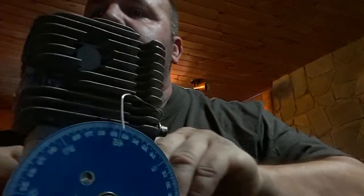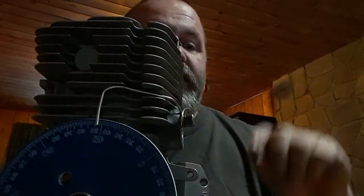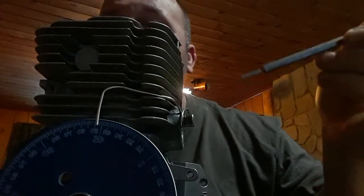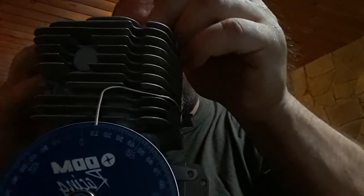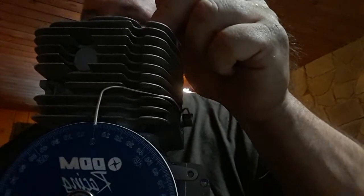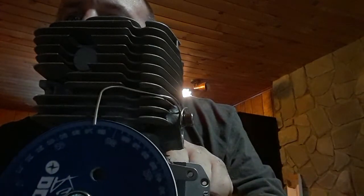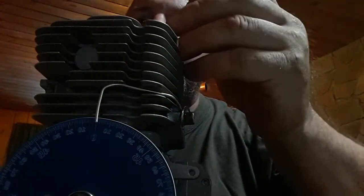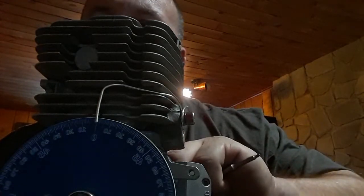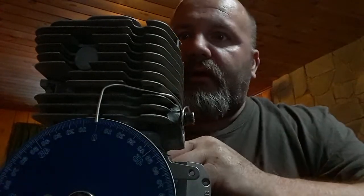Now what we'll do first is find top dead center. The way I do it with these small engines is just take something through the spark plug hole and push straight down — piston all the way down. That's bottom dead center. Adjust your pointer back to zero, then when you turn it 180 degrees back to zero, you're at TDC. The piston is at the top. That's how easy it is with these small engines.